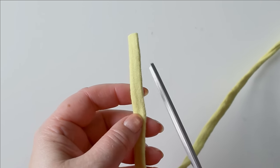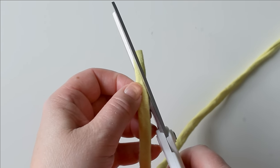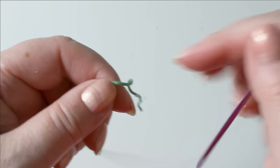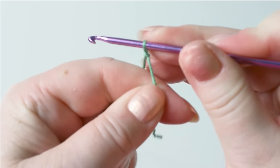Before starting, cut the end of the t-shirt yarn so that it's tapered — it's easier to start that way. So like this here. To start, make a tight slip knot. It needs to be tight because otherwise it won't hold.